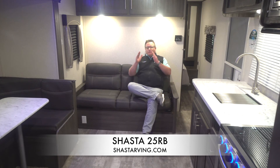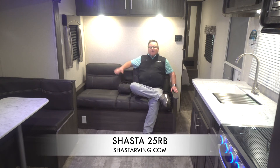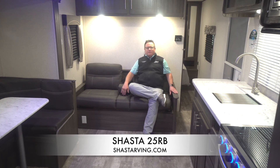The 25RB also features a jackknife sofa as standard, on the opposite wall of the bathroom. This is a full-on view to our entertainment center, so that means when you're sitting here, kick back, enjoying a nice relaxing day, you have a full straight-on view of the TV. And if it does come equipped with the fireplace, the fireplace mounts right below the TV. You have full view of both — no twisting or turning to try to get a view, it's a straight-on view.